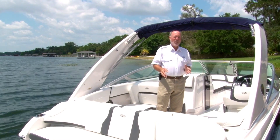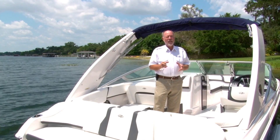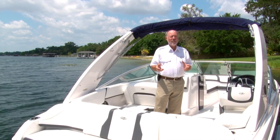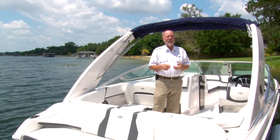Hey, Captain Frank here on a brand new Regal 230BX. The purpose of this video today is to show you how to put this bimini top up. We've designed it to make it a lot easier, to give you hours and hours out of the sun with not a whole lot of hassle to get it up. So let's go ahead and get started.